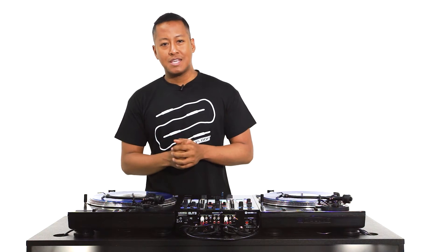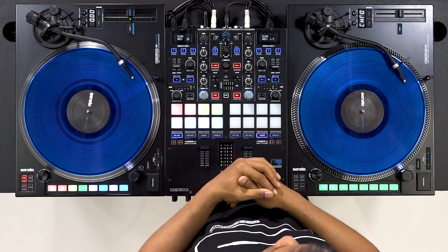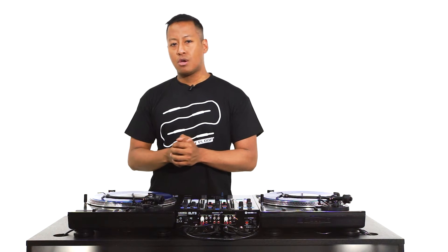For this example we're going to emulate the iconic melody from Jay-Z's 'Dirt Off Your Shoulder.' We're going to use the control signal tone from our Serato digital vinyl, which is in the note of C, and this is ideal as the first note of the melody is also a C.